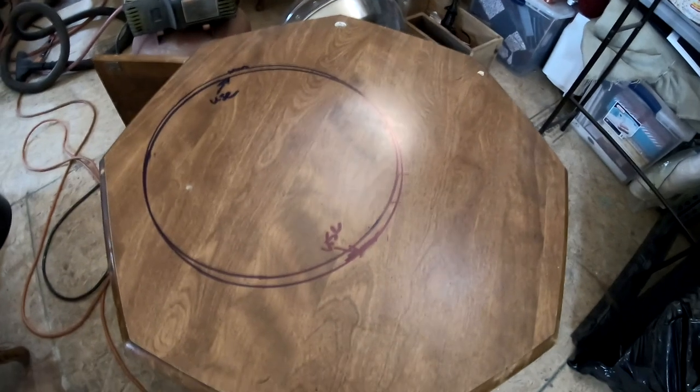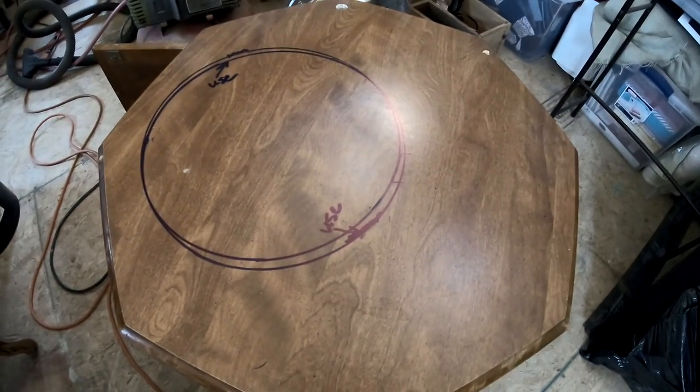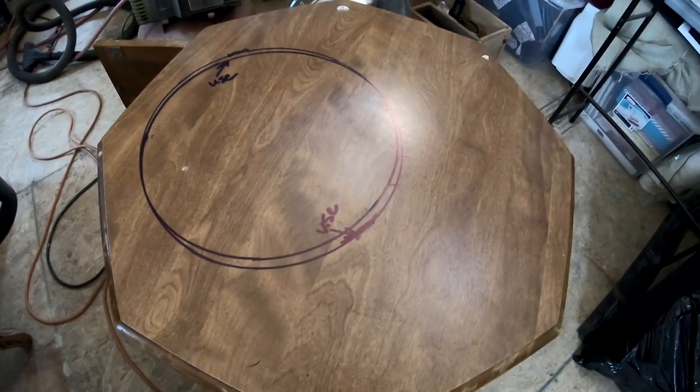Here's the octagon-shaped table, and on the bottom it says 3-1969. It's probably the item number, but I think this table is older than me — March of 1969. This vintage octagon table is solid wood frame but laminate top. The laminate top will make for easy cleanup.